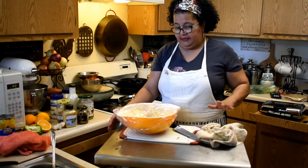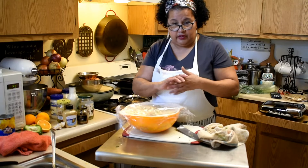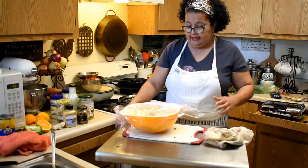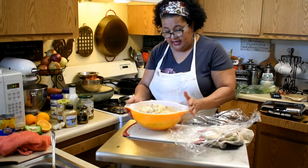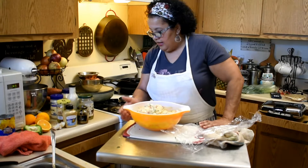I just wanted to recap on the potato salad real quick. After I boiled and cooled off my potatoes and hard-boiled eggs, I basically cut them up into uneven, bite-sized medium dice.